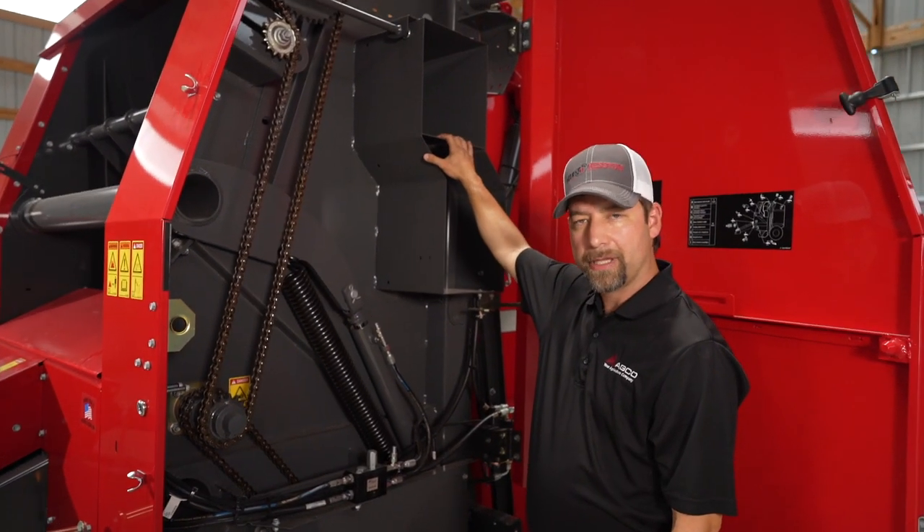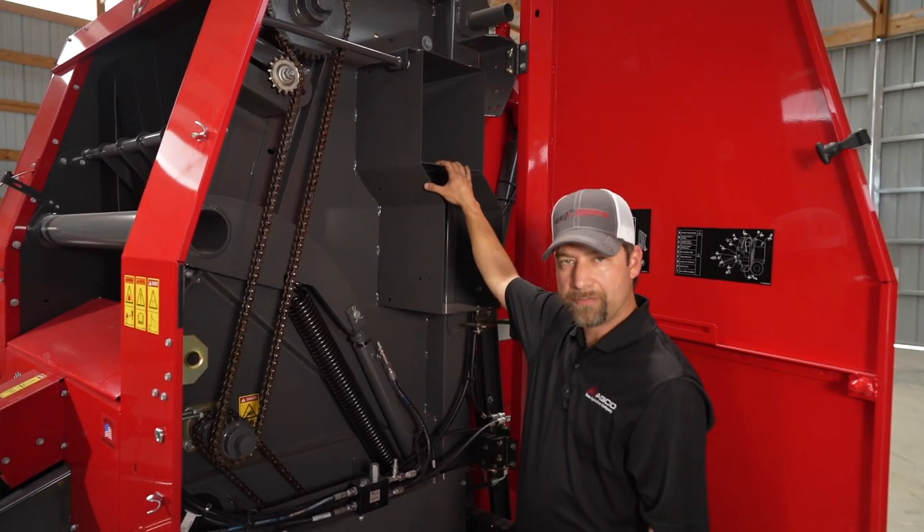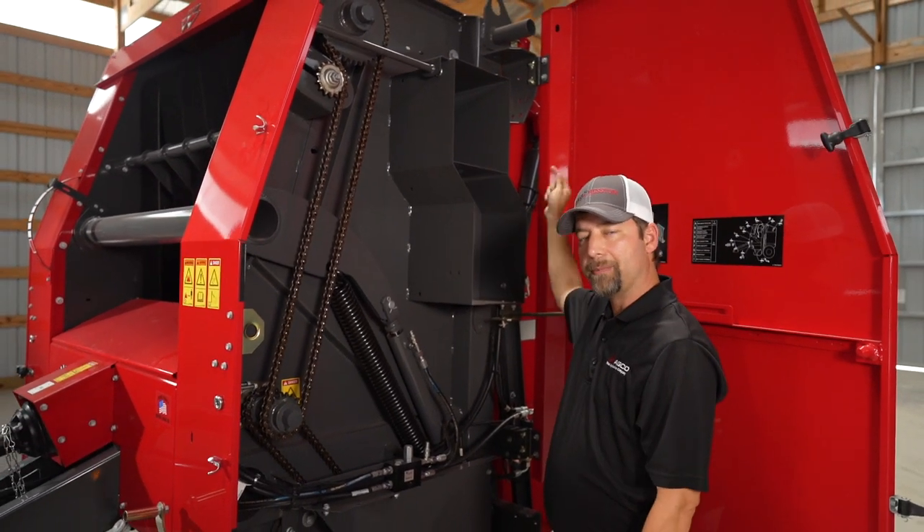Your twine balls go here and on the other side of the baler, and of course if you have the mesh wrap option, your mesh wrap will be on the rear of the baler.